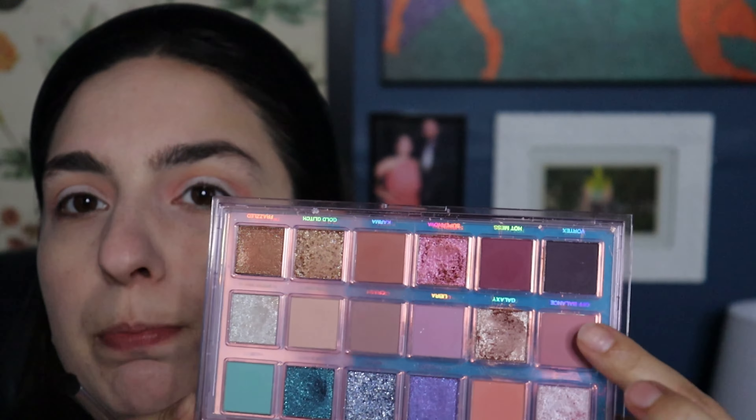Now I'm going in with a slightly smaller blending brush and the shade Off Balance, which is a mauvey pink tone, right at the top of my crease to intensify even more. See how that just brings in more pink? I love the combination of pink and orange — it's one of my favorites, especially for spring and summer. I'm buffing that out, then going back in with the coral blending brush over what I just did so everything blends nicely.